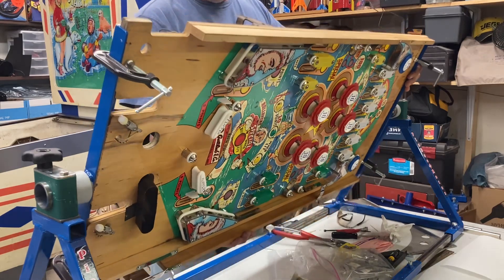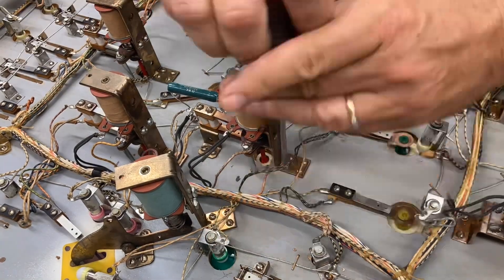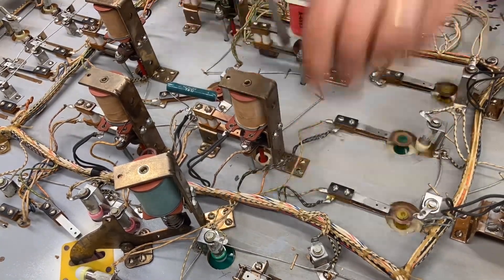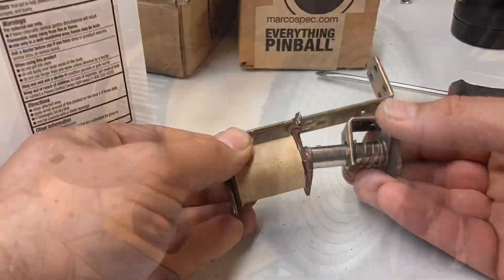Getting started here, we're going to start looking at the actual pop bumpers. We're taking things apart, cleaning them up on the bottom, polishing out the brackets, and actually even updating these coils, so have a watch.